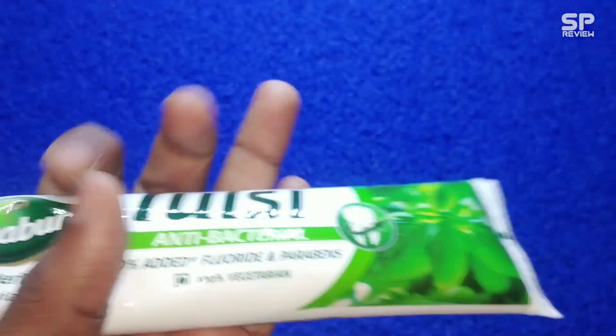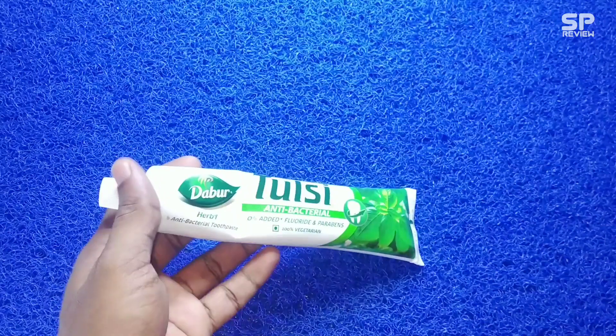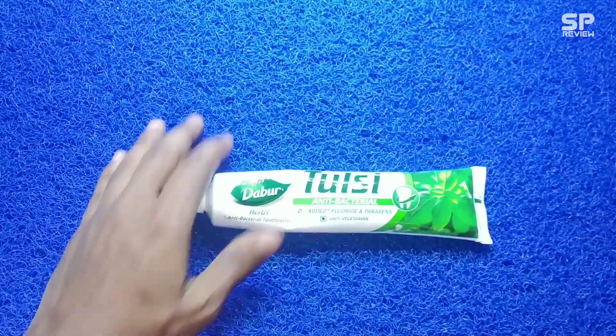My rating for this Dabur Tulsi toothpaste is 8.7 out of 10.